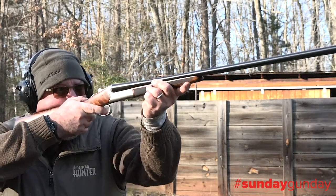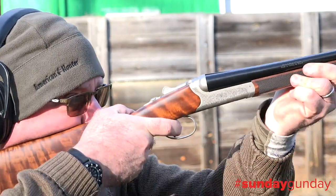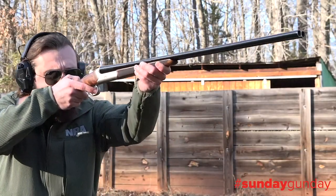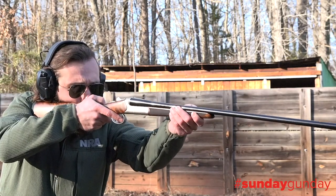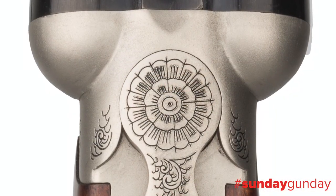Chambered for two and three quarter inch shells, the 28 gauge Bristol Silver side-by-side ships with five interchangeable choke tubes — full, improved modified, modified, improved cylinder, and skeet — and comes with TriStar's five-year warranty.